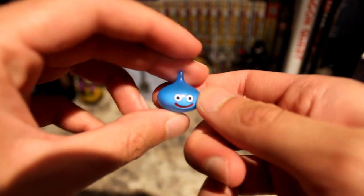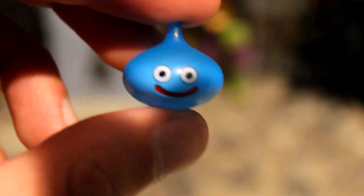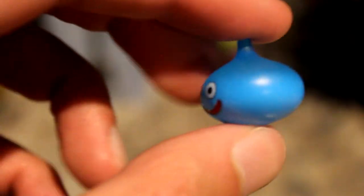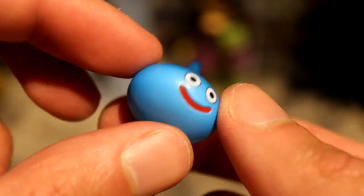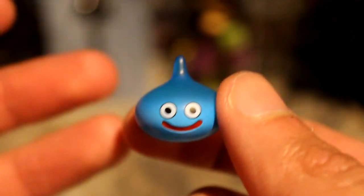The extra leg is for action poses — not something I'd use a lot, but it's there for people who want to pose in different action sequences. The slime buddy feels very nice and very thick, unlike the Bring Arts figure's slime. It looks really nice — he's got a little smile, the shading is darker at the top and lighter at the bottom. It's a nice little slime that Good Smile made.